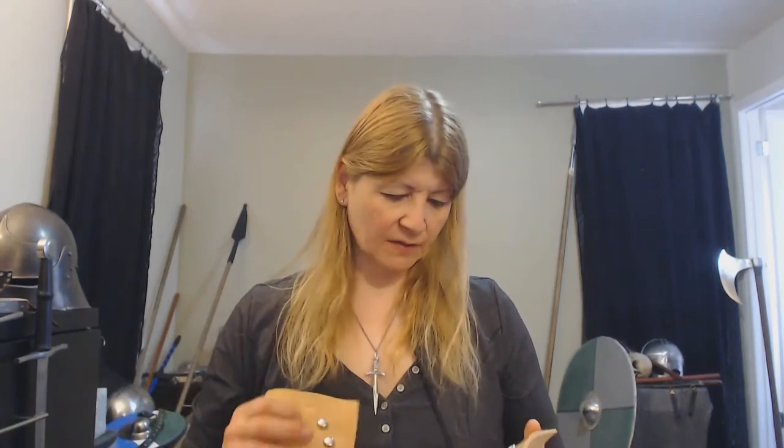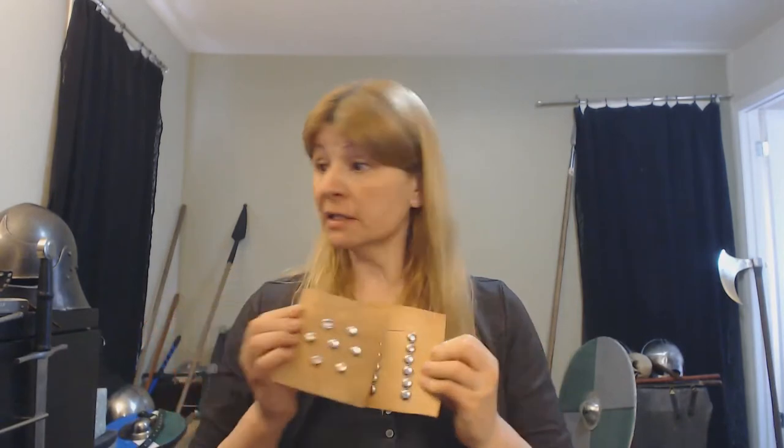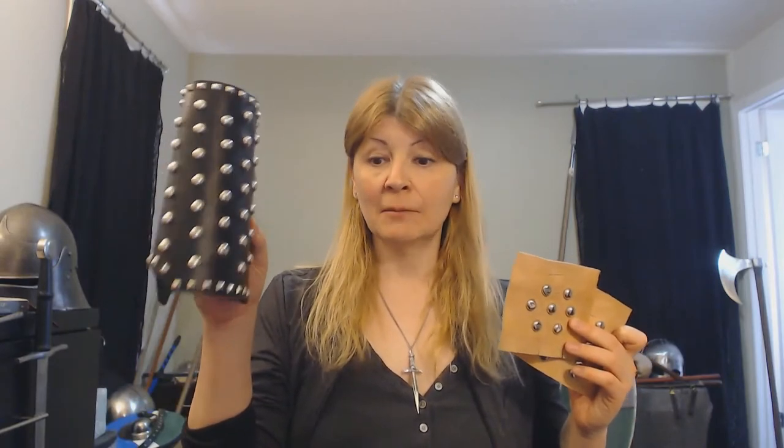On today's subject: studded leather. Hopefully I will cut in some of the experiment footage, but what I want to talk about today is what studded leather should be like. Because we see this and it automatically means armor — that's what we think. But is this actually good armor? Well, in this pattern, not so much, and we don't have historical examples of studded armor.